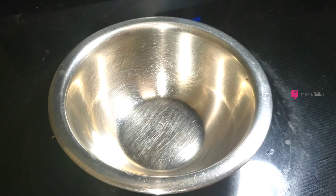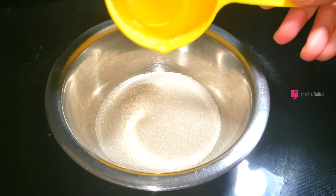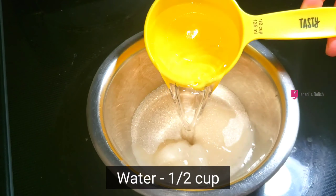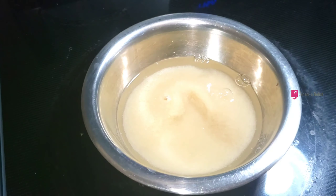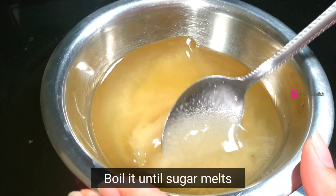Let's prepare the sugar syrup. Put half a cup of sugar and half a cup of water. We need to make the sugar syrup.